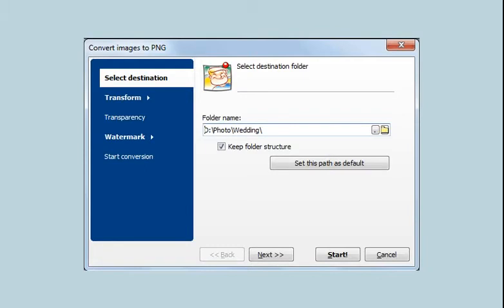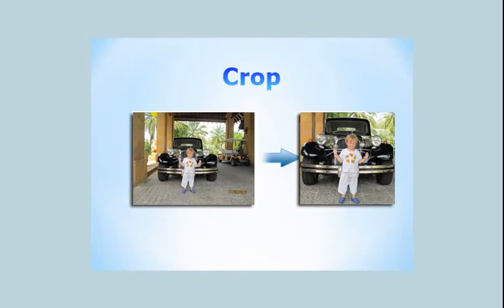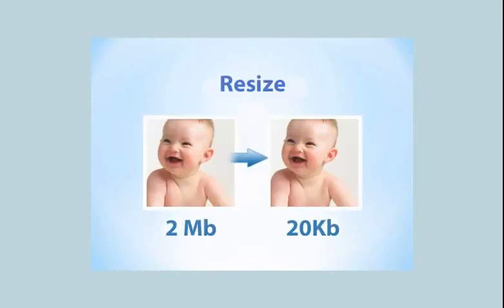The wizard of the program will guide you through the settings. Note that you can convert, crop, rotate, and resize your images simultaneously.